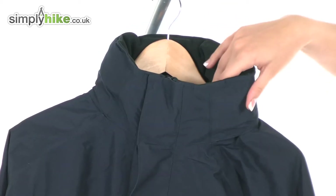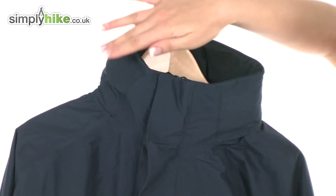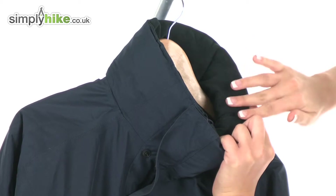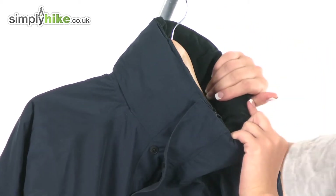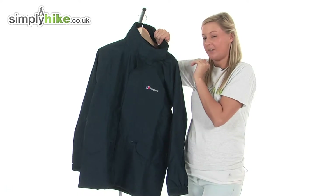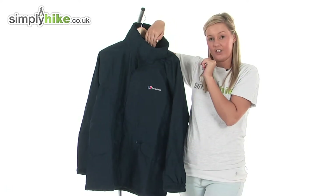First I'm going to take a look at this nice high insulated collar we have at the top here. On the inside of the collar we have a lovely soft material which would be really nice and cosy around that neck area, but also keep you nice and warm and stop those harsh elements from entering inside the jacket.